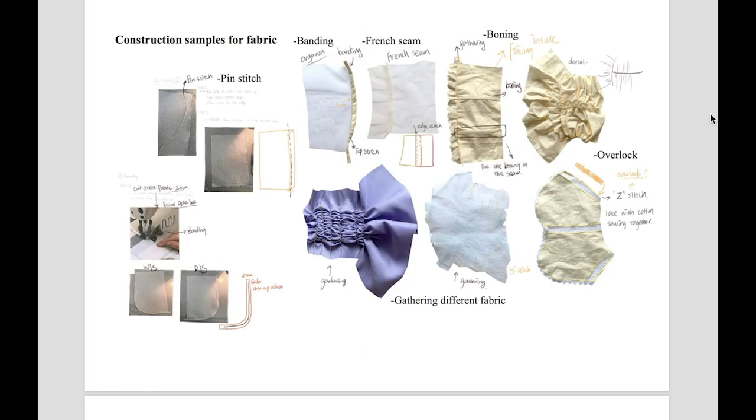For example, the production of the corset boning and the use of finished transparent fabric, as well as French seam techniques, gathering, and experiments with different fabrics.